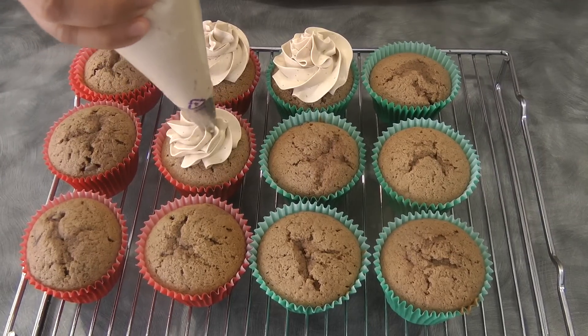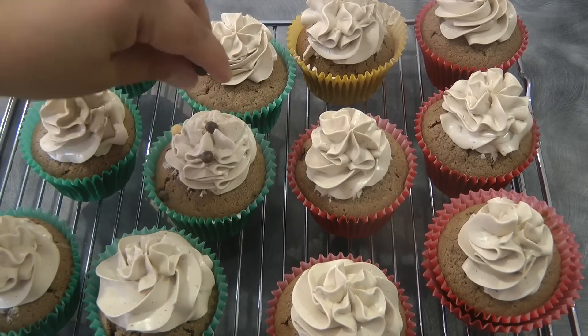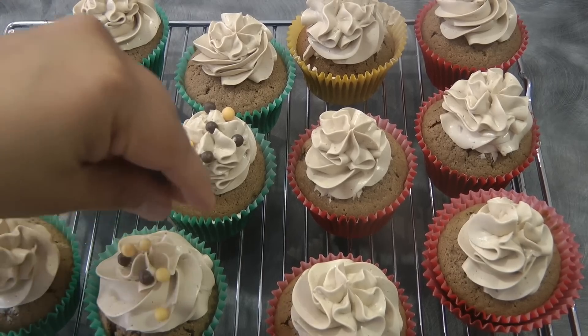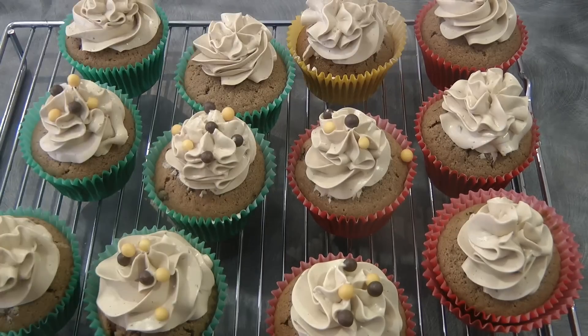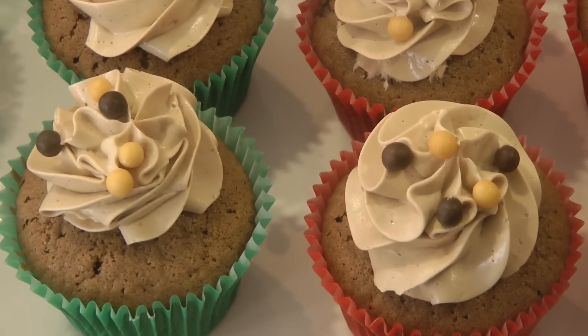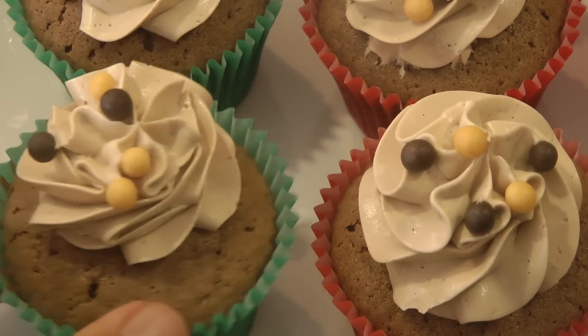Continue piping until you finish all the cupcakes. To finish, I have some crispy balls to put as decoration. This is the finished product — I hope you give them a try, this is so good!